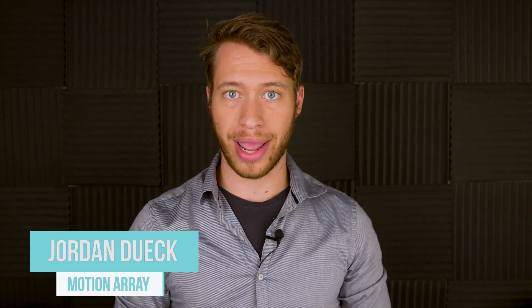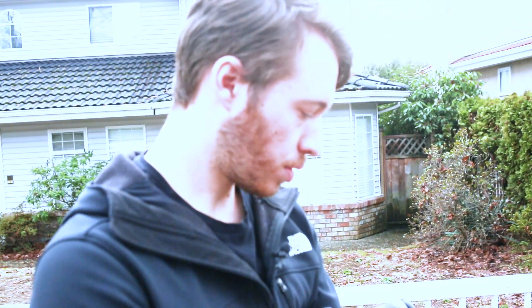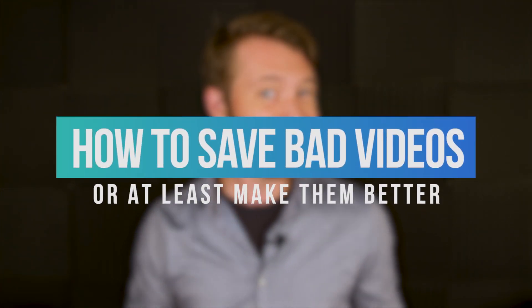Hi guys, this is Jordan with Motion Array. For those of us who make videos, we always want to produce the highest possible quality. But there are times in the editing process where all that's going through our mind is, wow, what was I thinking? This shot looks terrible. If that's ever been you, the solution is to reshoot. But there are times when you can't — like when you had one opportunity to shoot with a client and now they're on a plane flying somewhere else. That's actually happened to me before. If you can't reshoot, I want to share five quick ideas on how you can make bad videos look good. Or at least better.